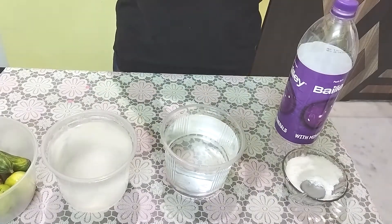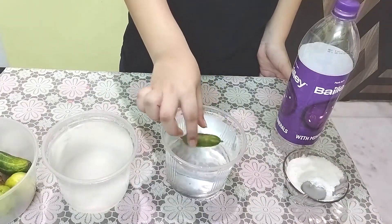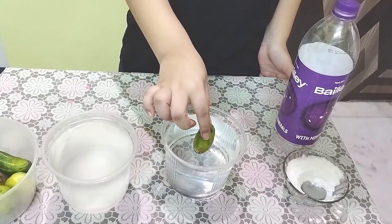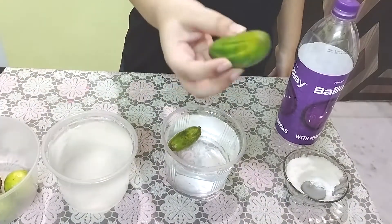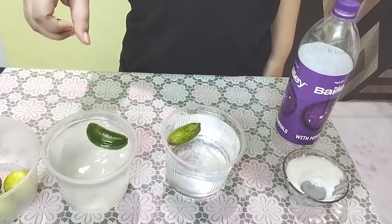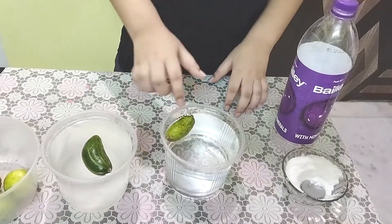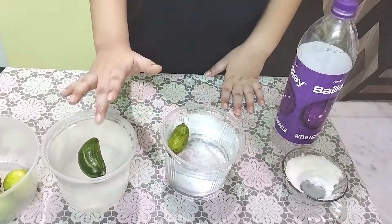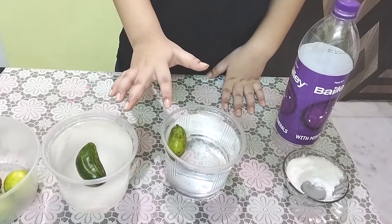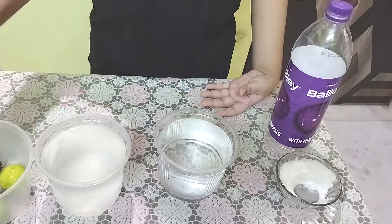So let's start my own experiment. First, we take this pointed gourd and put it in regular water — it floats. Now let's put one in salt water — again it floats. Why do these two float? Because these things are less dense than water. Water and salt water are more dense than the pointed gourd — these two are less dense. Now let's use another vegetable.